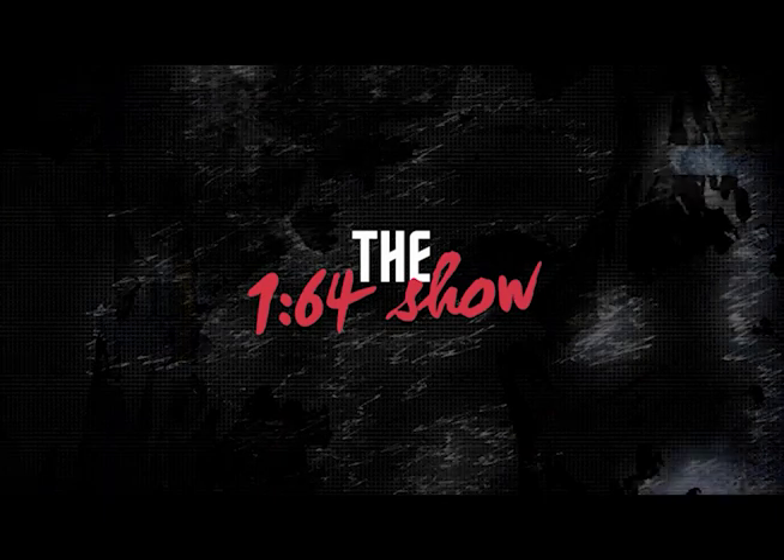Hey guys, welcome back to the 164 Show, my name is Peter, I'm your host as always. I've been super slack with my car reviews lately, so I hope you guys enjoy this one. A massive thank you to our ongoing sponsor Cobalt Displays — for the month of December, use code 'the164show' at checkout on cobaltdisplays.com.au to get 10% off your order. Thank you so much for your support, and let's get into it.